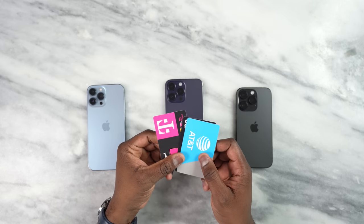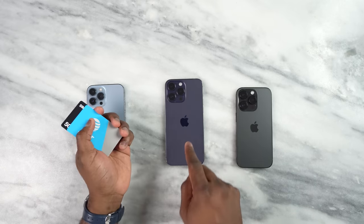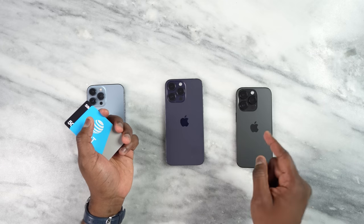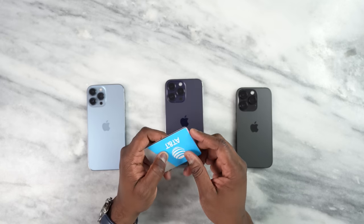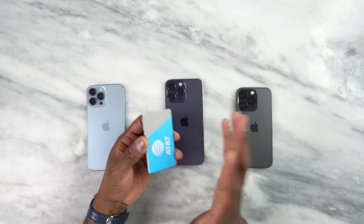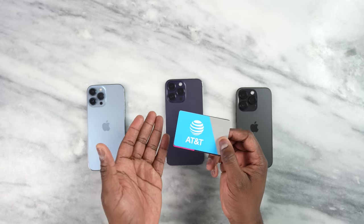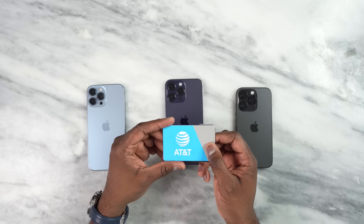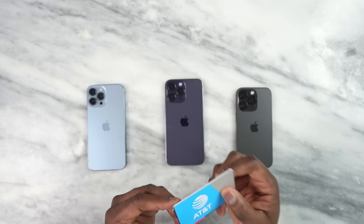So when we get our devices, normally we get a physical SIM card. In this case, with the iPhone 14 Pro Max, the iPhone 14 Pro, as well as the regular iPhone 14s, it's eSIM only — which means you need an electronic SIM to actually go ahead and make that activation. Now this can be done directly at your carrier if you purchase there, but say you bought it from Apple directly — what do you do?